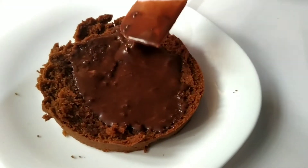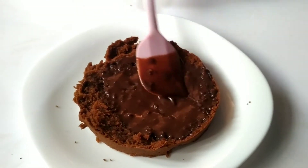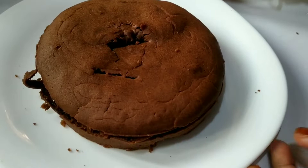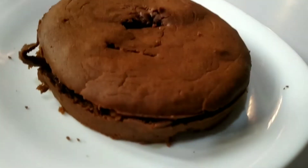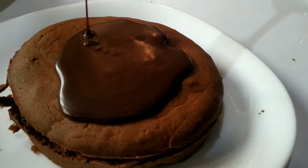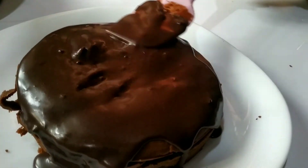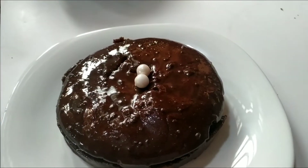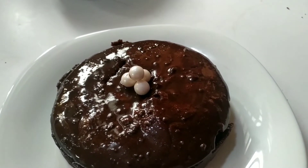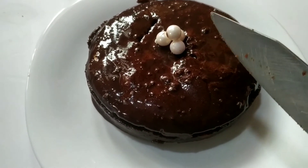Put chocolate syrup on the top. This is the biscuit cake — it has a very good taste. All the ingredients are included. Please try it; we can store it as well.